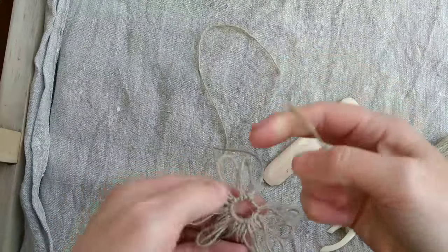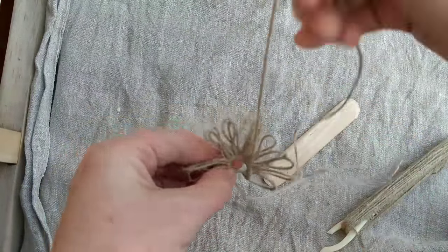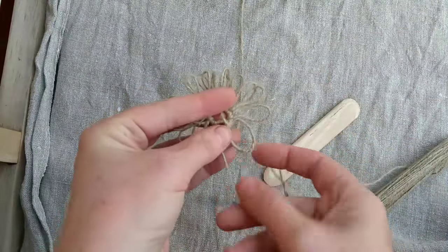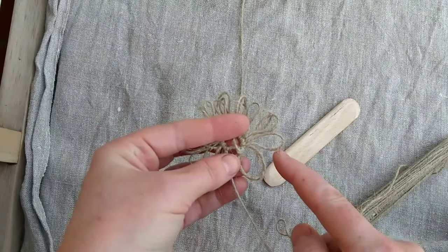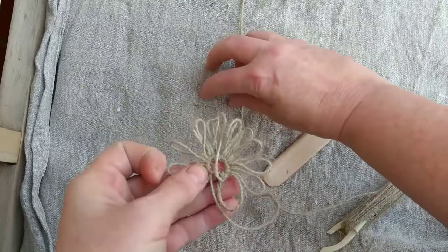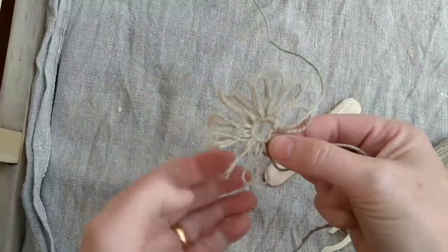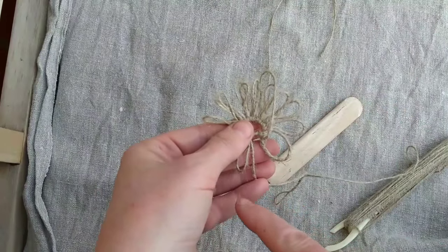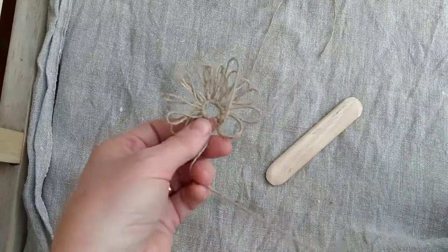Now for my next row I want to increase very slightly. So what I'm going to do is work two stitches into the first loop, one stitch into the second, two stitches into the third, one to the fourth, and so on from there. Now I want to work in an anti-clockwise direction - that feels quite a nice way of doing things, but it doesn't really matter if you prefer to work clockwise. In a bit I'll be able to tie off this loose end to give me something to tension against.